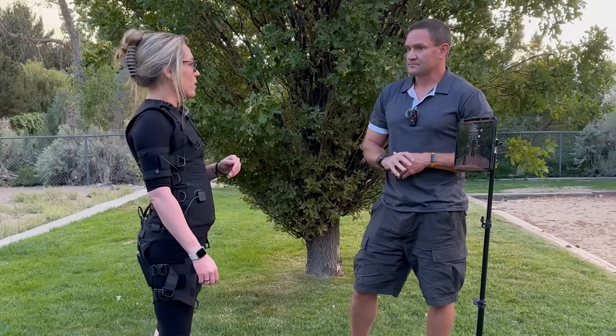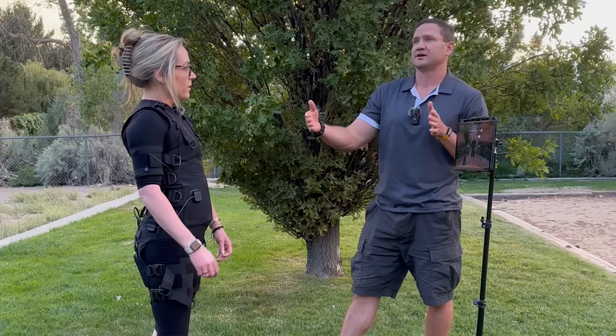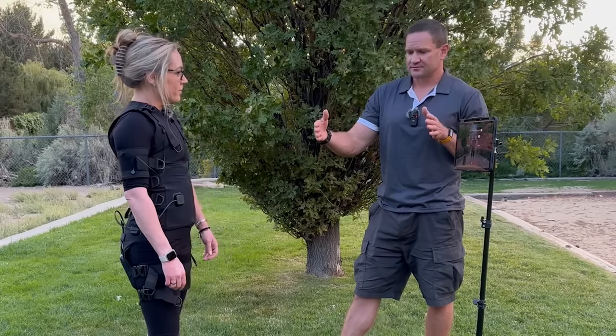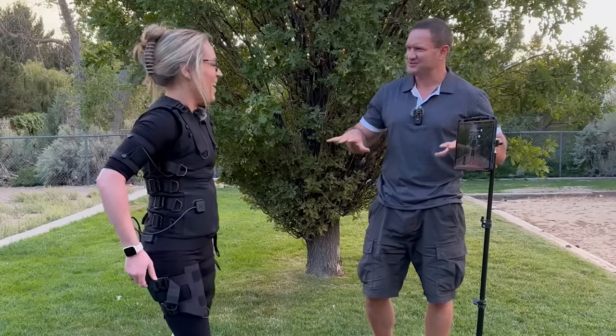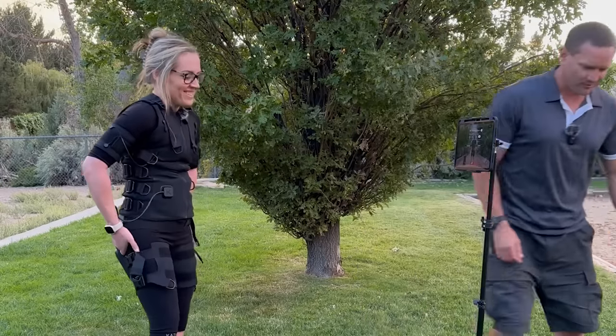How many days after your first workout were you sore for? I'm still pushing it, working out four days after. I'm sore all the way till the fourth morning when I wake up. I've been close to 90 days now doing the suit. So it's like I'm still at four days soreness. I can't take pictures of my butt, but my butt gets hit the most. I can feel it — everything gets hit hard.